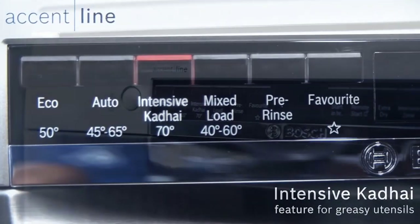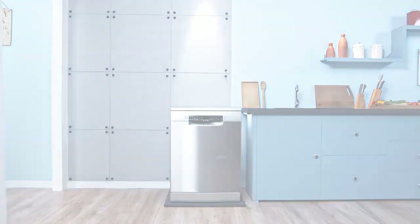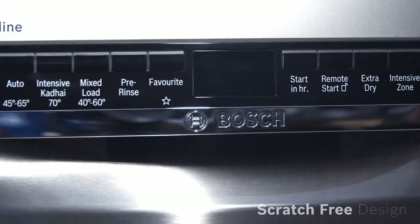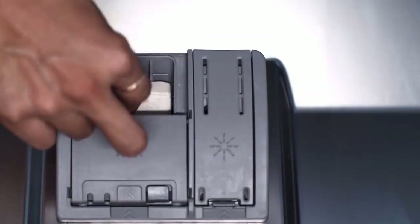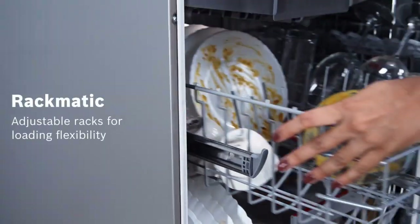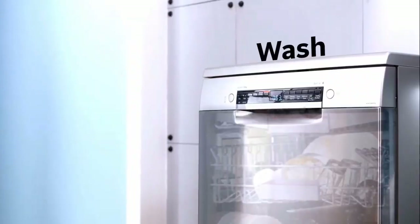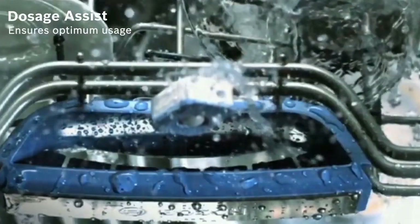If you have a small kitchen and need a compact dishwasher, we have got the right one for you: the Bosch 800 series dishwasher. Let me talk about the pros first. It has great cleaning ability, excellent features, and it is super quiet with a panel-ready design. As for cons, we could find none. The slightly more expensive Bosch 800 series takes everything we love about the 500 and offers even more excellent features.